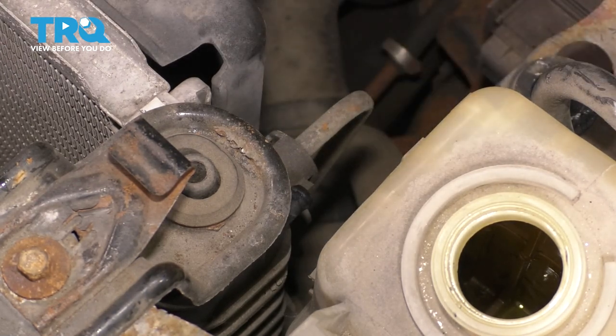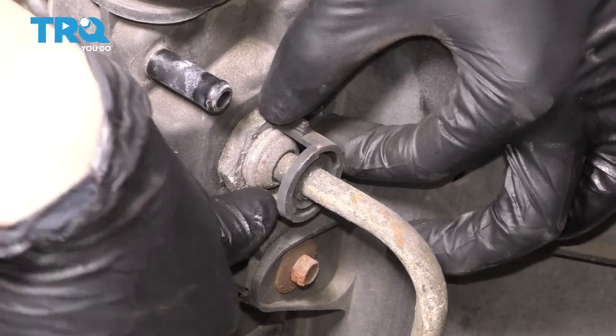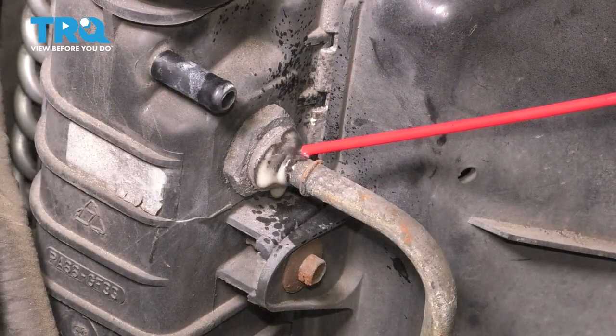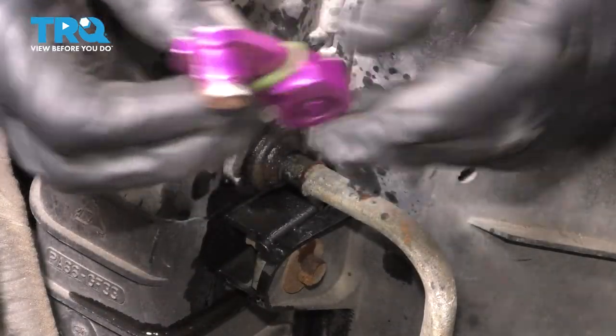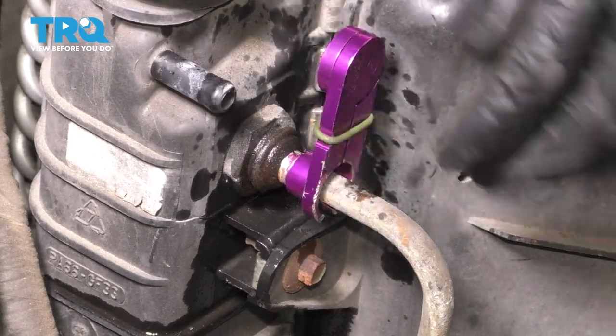Now you can see a lot better. This is what's holding the line on here — this plastic clip — so remove it. Just pry on the two little tabs. At this point, you want to spray some rust penetrant here to lubricate the line, but also clear out any debris. You need one of these tools that is specifically made for these lines. Find the right size, slide it over and press it in.